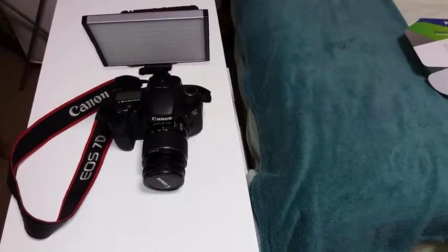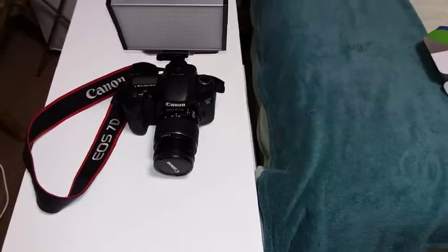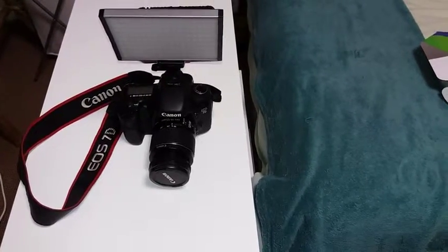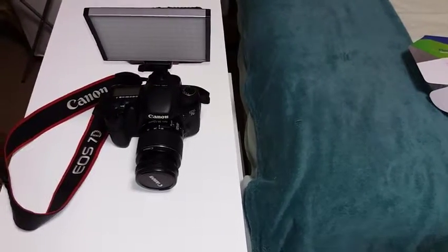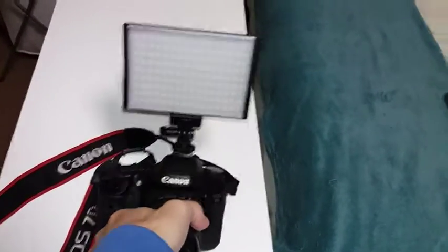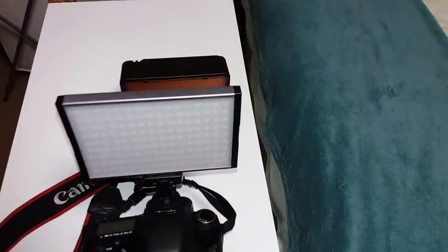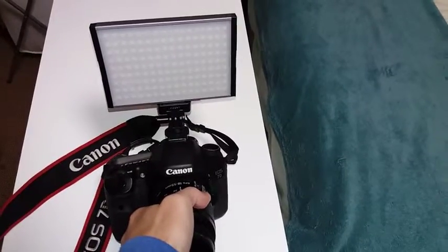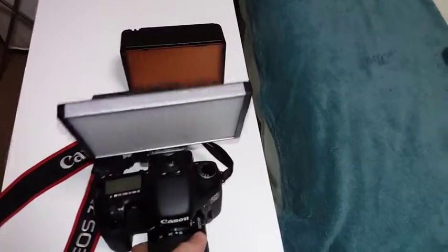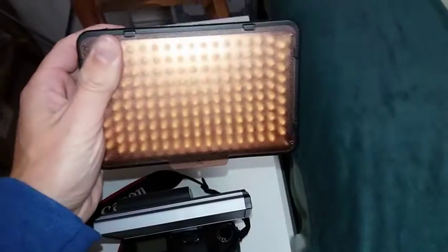Since the last vlog, a few deliveries have arrived and I want to show you one or two of the things I've added that I want to use for the vlog and also for photography. So if you have a look, this is the new LED light — I've actually got two. This one is attached onto the camera at the moment, which I got earlier today, and this one I added about a week ago.